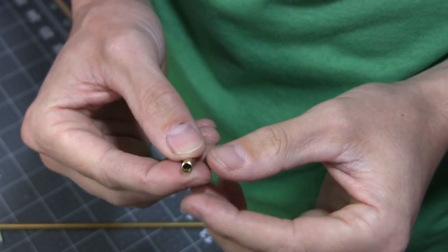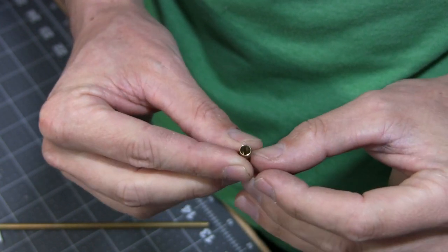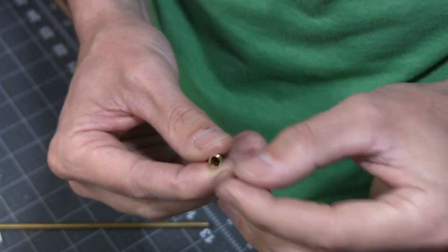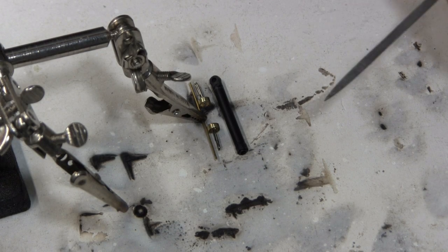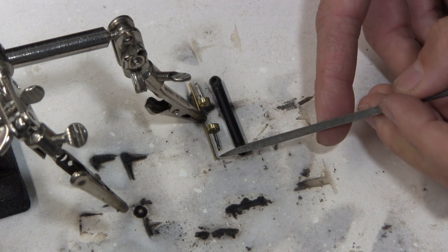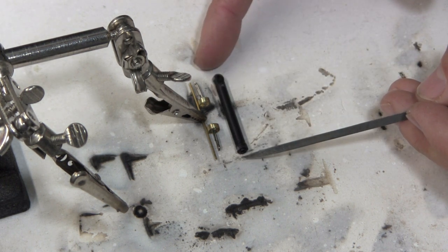That actually worked really well. You can see this is the standard side, and then this is the side where I drilled it out — it is a lot thinner. So now I've got to slice a few collars off here and then see if I can fit them over this. I've got the two little rings cut, a little piece of 0.8-mil brass, and this is just here for reference so I can make sure I have it lined up where I want.